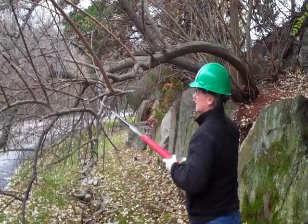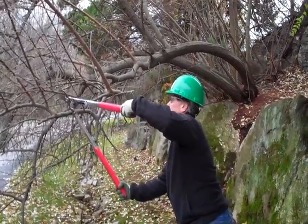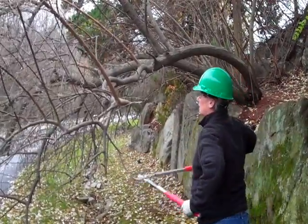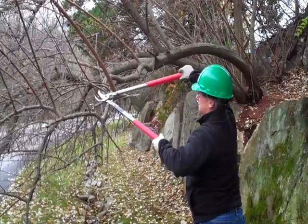But if a branch is torn down into the branch collar, that's a very drastic wound to this tree and will likely cause more harm if left untreated.